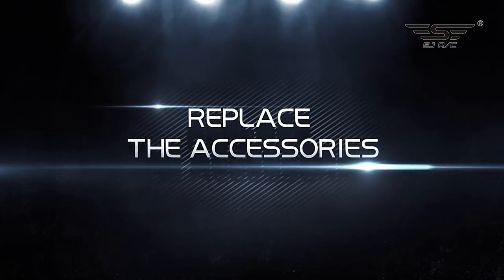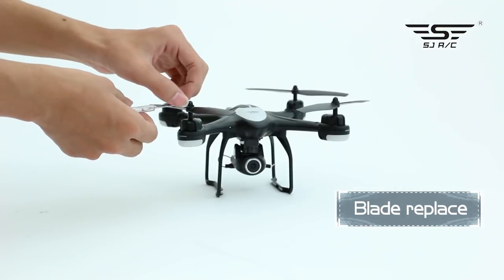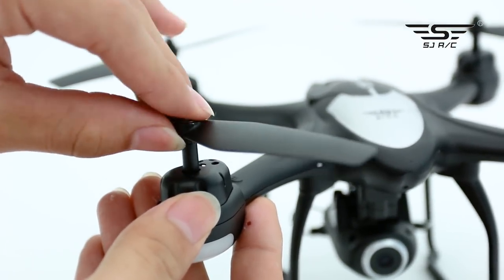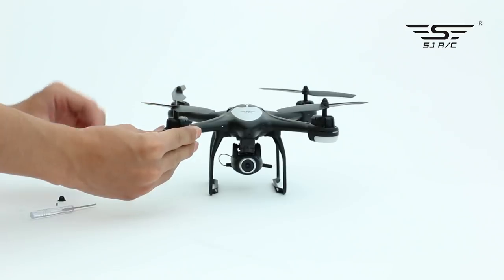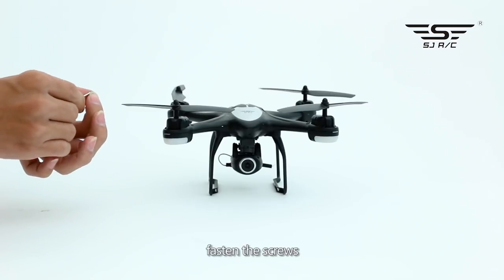Replacing accessories — Blade: screw out the fixed screw, take the blade cap down, take the blade down. Pay attention to distinguishing the corresponding A and B blades. Cover the blade cap and fasten the screws.